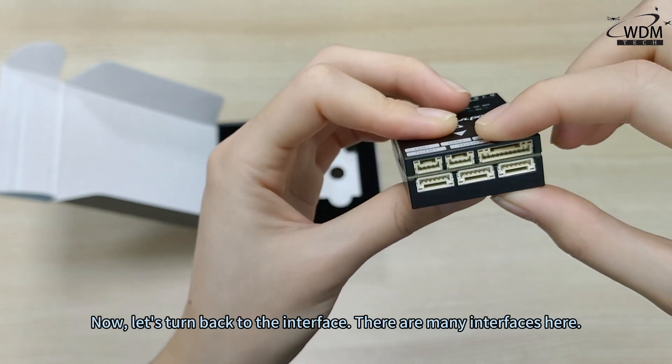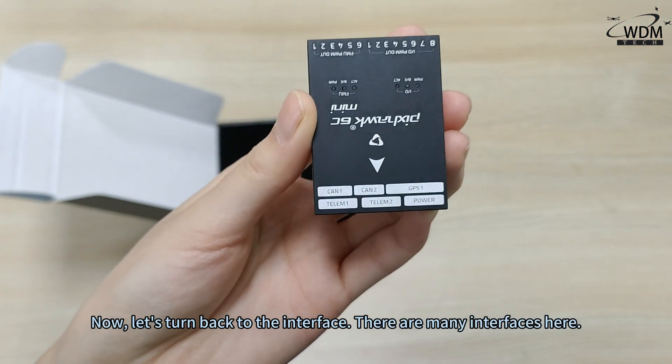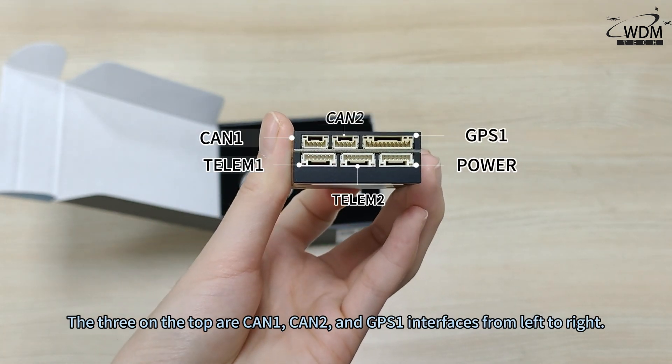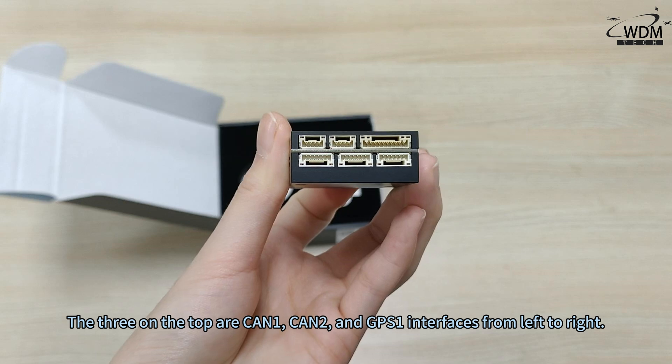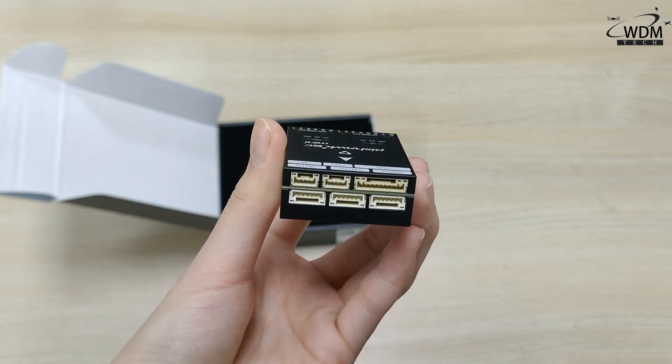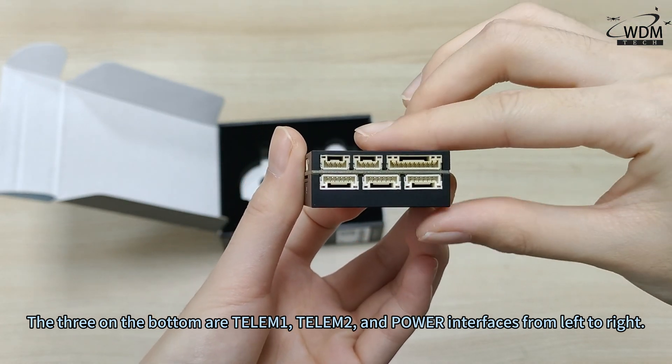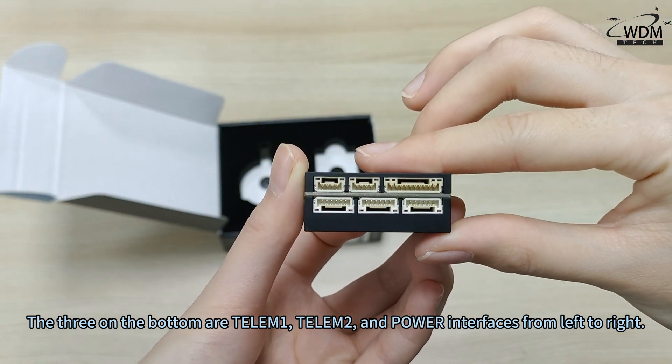Let's turn back to the interface. There are many interfaces here. The three on the top are CAN1, CAN2, and GPS1 interfaces from left to right. The three on the bottom are TELUM1, TELUM2, and power interfaces from left to right.